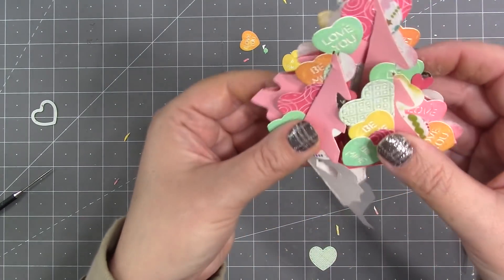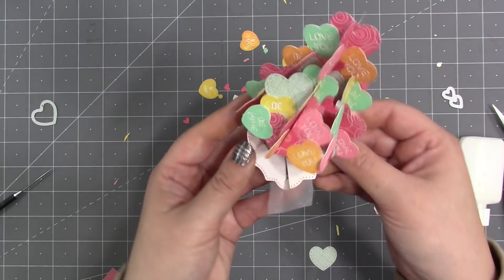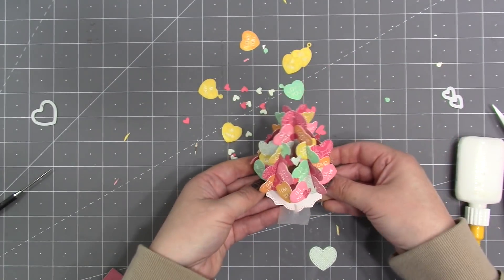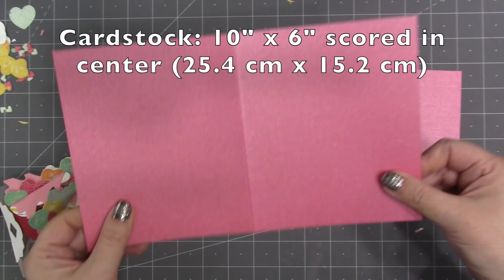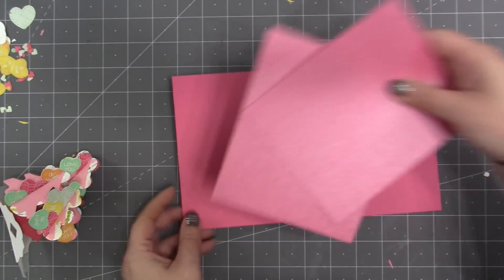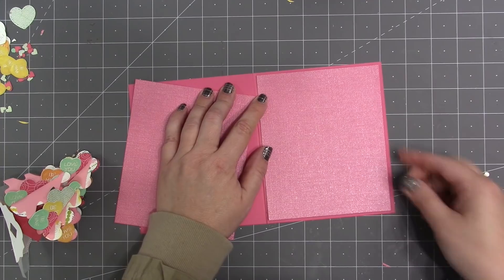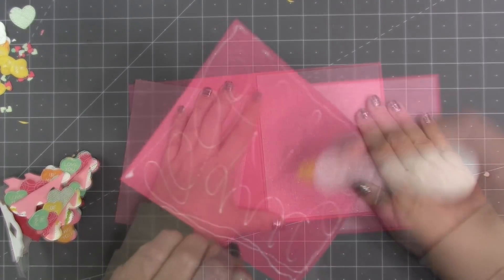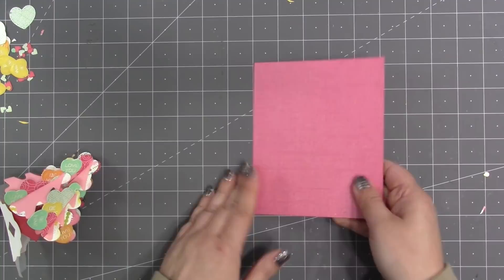The tree is done and ready to go inside a card. The Christmas tree is designed to fit in an A2 size card, but I wanted to go a little larger since I added extra hearts, so I'm making a five-by-six card. I started with a piece of glimmer cardstock that's ten inches wide by six inches tall, scored in the middle. I wanted glimmer on both sides, and a heavy card helps the Christmas tree stay open nice and flat.